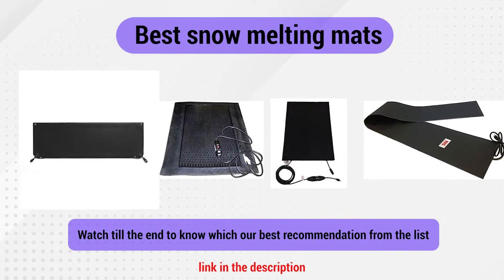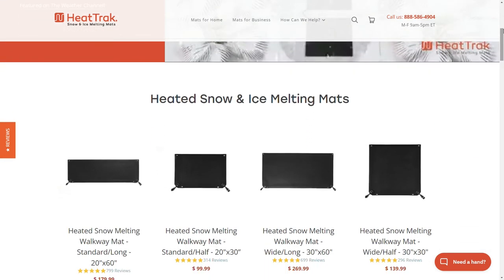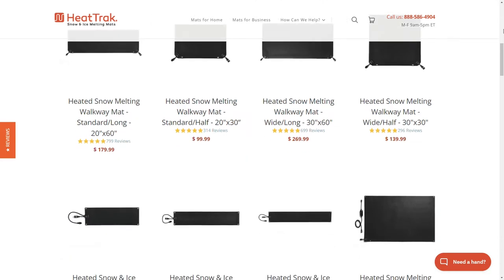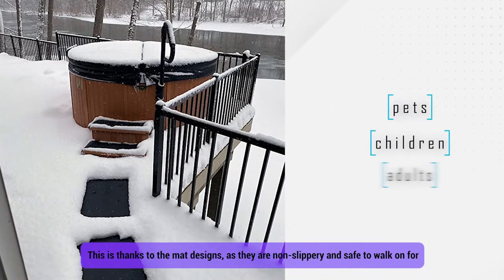Our list begins with Number 1: HeatTrack Walkway Mat. If you're into snow melting mats, you probably know HeatTrack pretty well. The company is famous for its snow melting mats that are among the best in the market. This is thanks to the mat designs, as they are non-slippery and safe to walk on for children, pets, and adults.